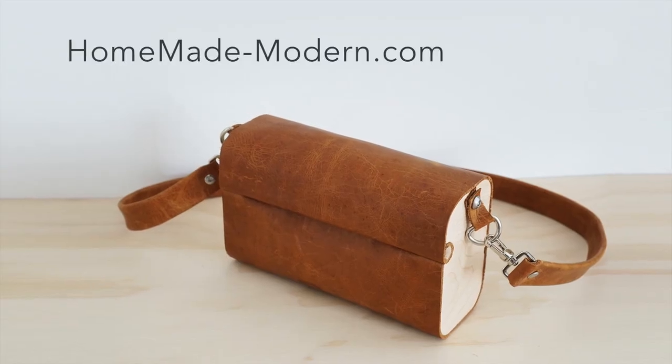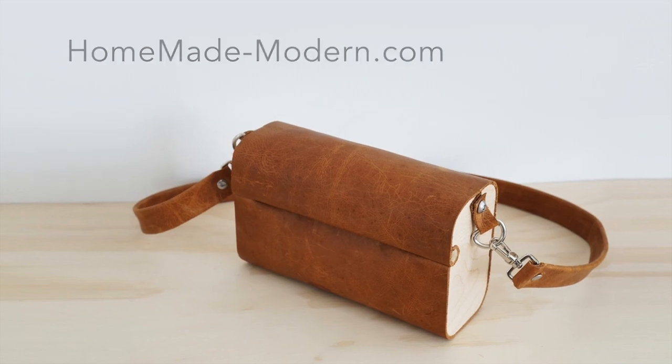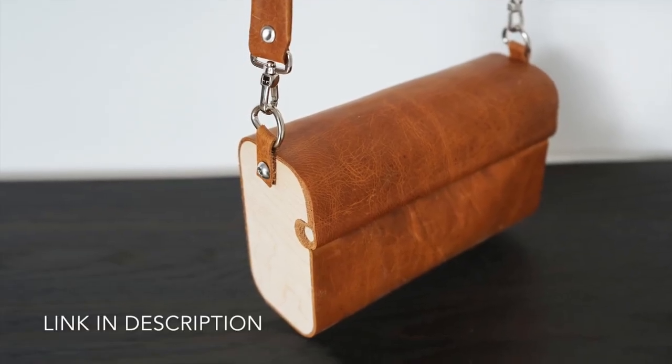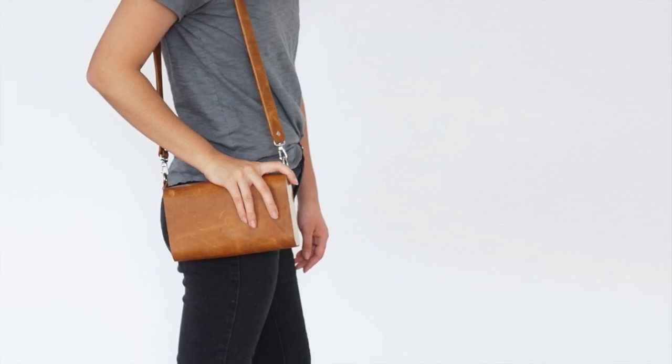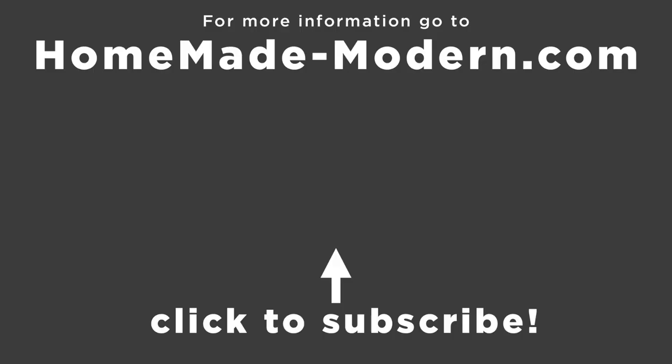For more information, please check out our website. For project updates and teasers, feel free to follow me on Instagram. If you do end up trying this project out for yourself, feel free to tag me or shoot me a message — I would love to see it. Check out some of our other videos and please subscribe if you haven't already. Thanks for watching, I'll see you next time.